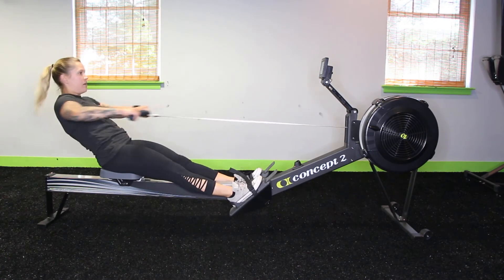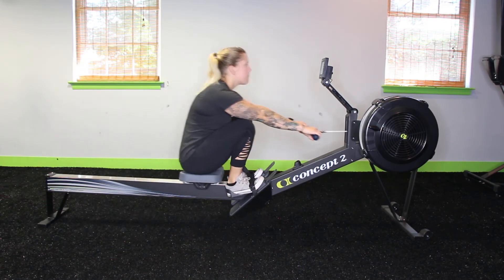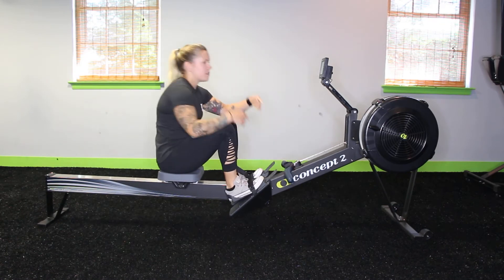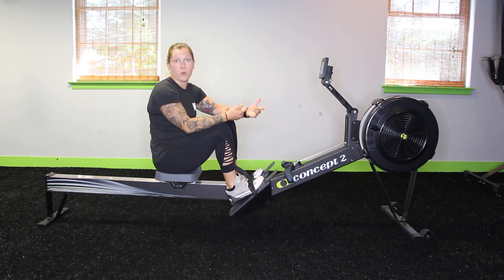So drive, lean, pull, and in return. You hear that fan going — the louder that fan is, the harder you're pulling, the harder you're working.